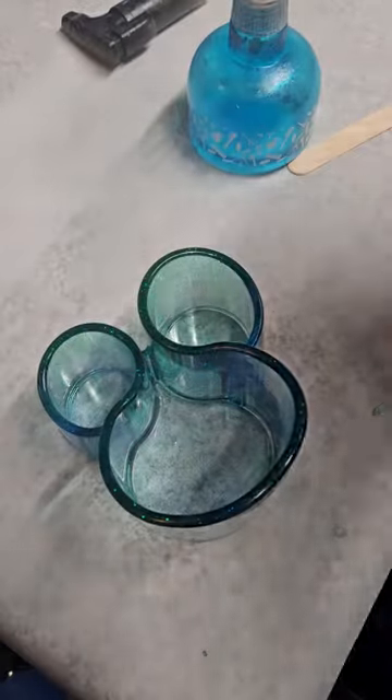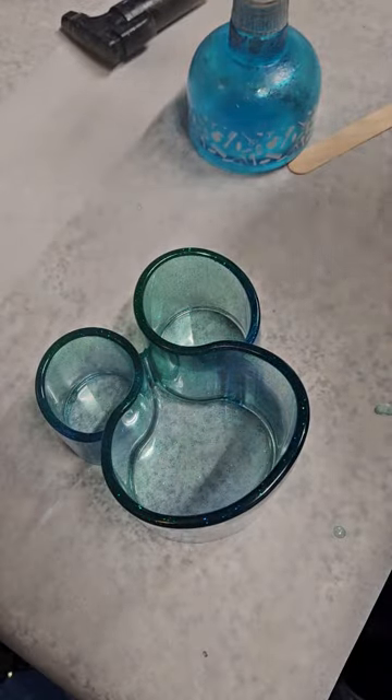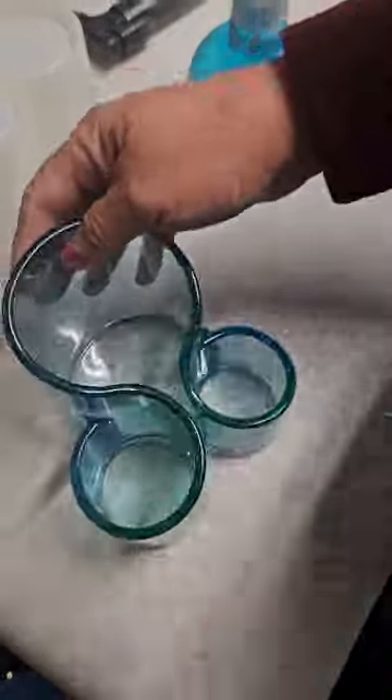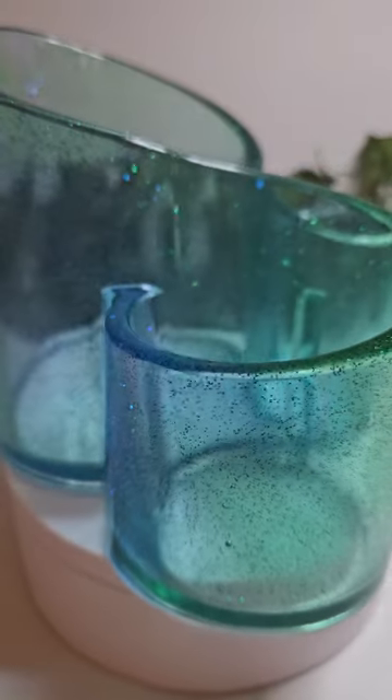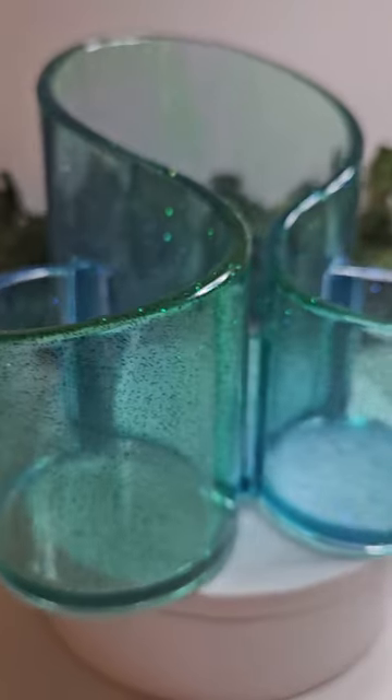But it's just gorgeous. I think the next one I'm going to do is going to have flowers — I want to put some flowers in there. I think that would just be beautiful. But it came out perfect. There's green and blue — kind of looks like the ocean.